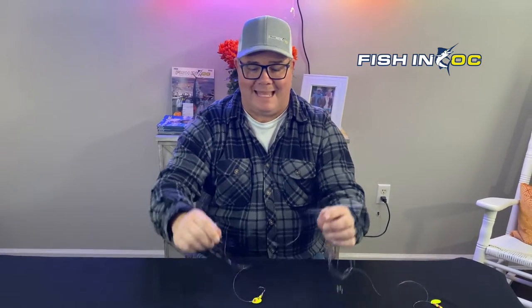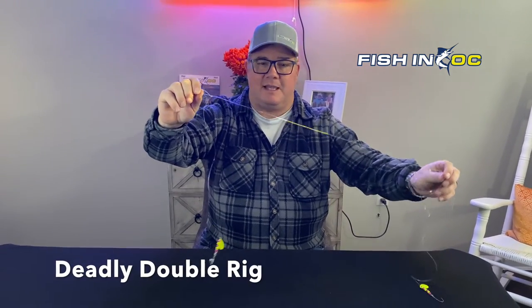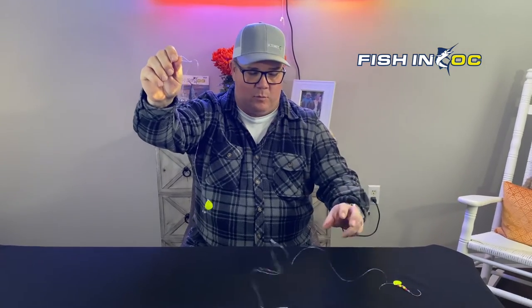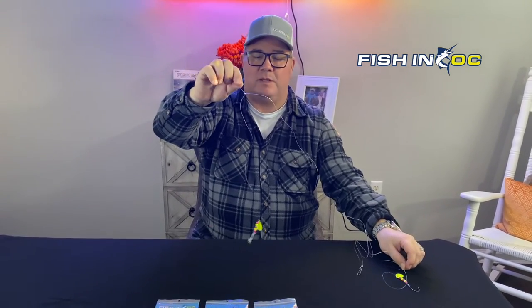Hey guys, what's up? Scott Lennox here from Fishing OC. I want to show you our deadly double top and bottom rig. This is a variation of your basic high-low or top and bottom rig, tied from one piece of monofilament. This particular rig is made up of 40-pound test.